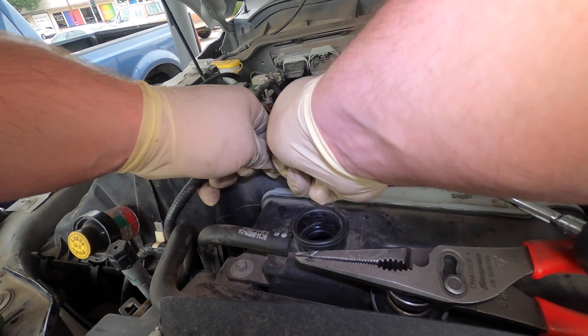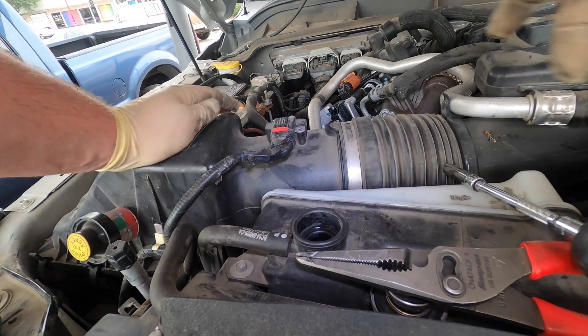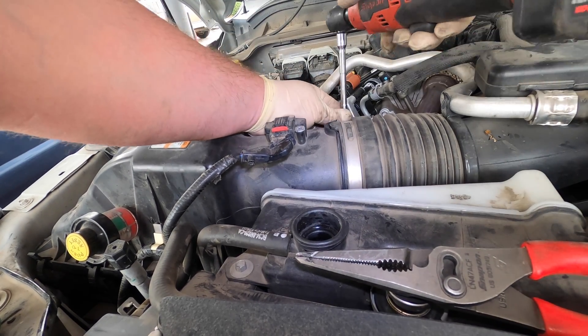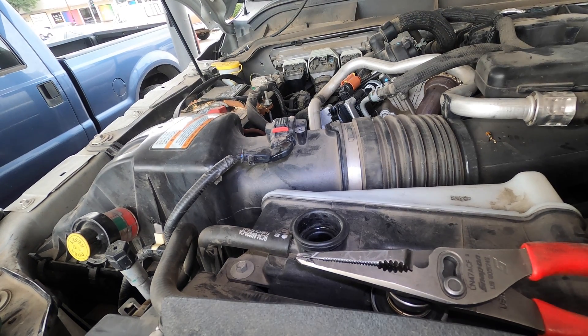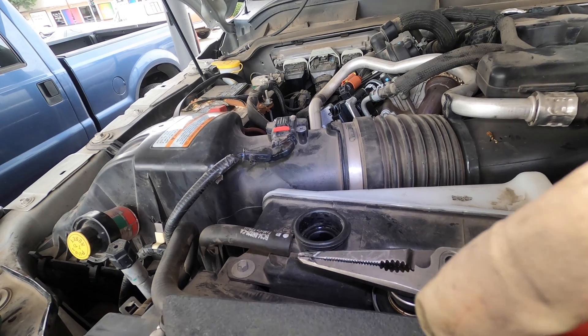Everything's done up here. I've still got to tighten this clamp, put coolant in it, and fix the vacuum pump leak. I need to go in and tighten the drain plug, fill the coolant, and fix that clamp.